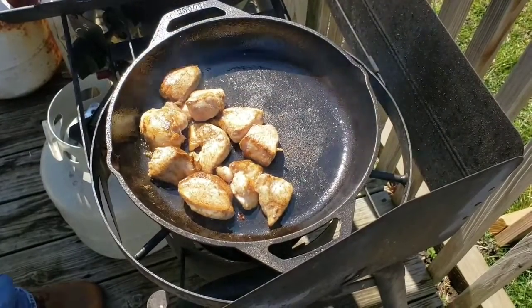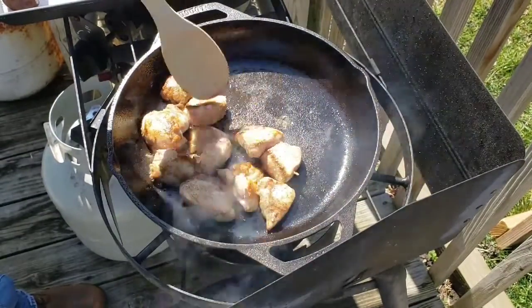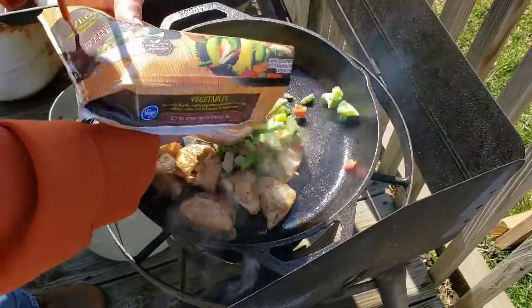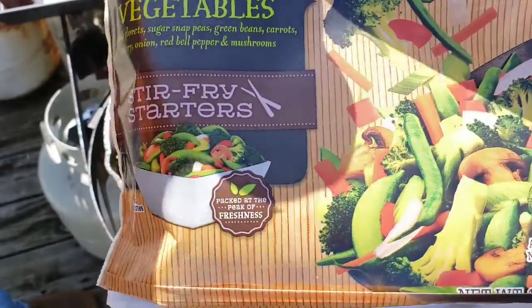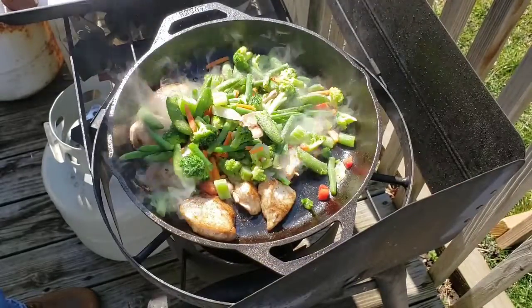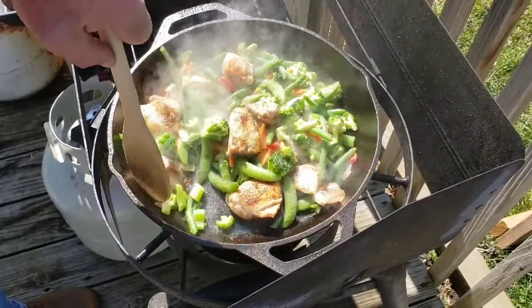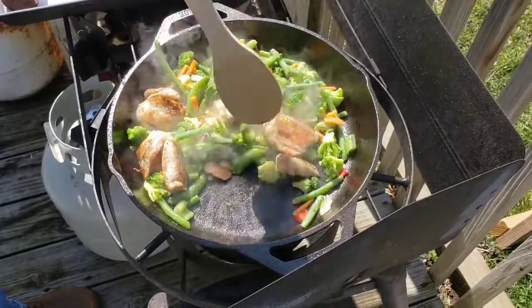Alright, I got all the sides and edges browned up. It's probably cooked maybe halfway done. So now what I'm going to do is add this bag of a stir fry mix — it was out of the freezer section. It's the stir fry starters just to make everything nice and simple. And by the time this defrosts, the chicken should be real close to done, and then by the time I put my sauce in, I know the chicken will be done.